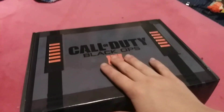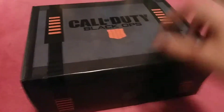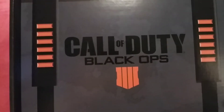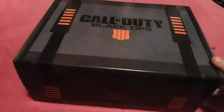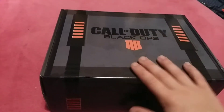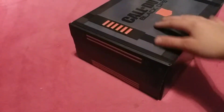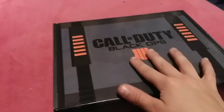Hey guys, welcome back to another vlog. Today is going to be kind of crazy — doing an unboxing of something I got today from GameStop. It's the Call of Duty Black Ops 4 edition box. I don't know what edition it is. It's just a cardboard box. Don't mind that voice in the background, that is Tony.